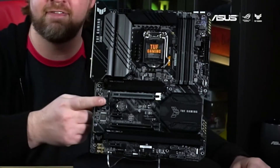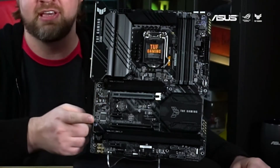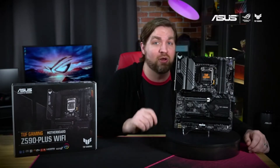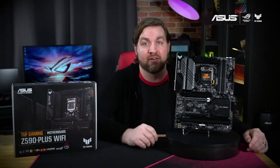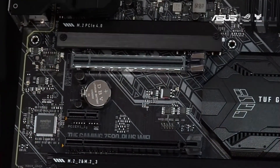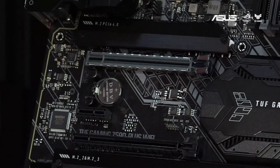There is one PCIe 4.0 x16 slot, one PCIe 3.0 x16 slot, and a pair of PCIe 3.0 x1 slots for your GPU and add-on cards. You can see the reinforced PCIe 4.0 slot, which uses our safe slot design for better retention and shearing resistance.